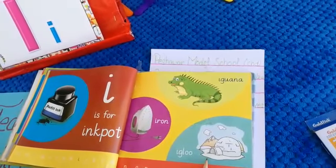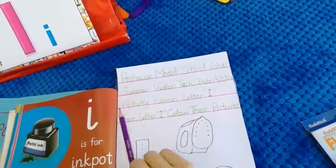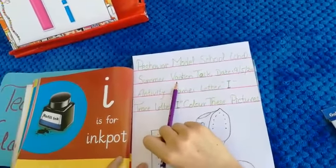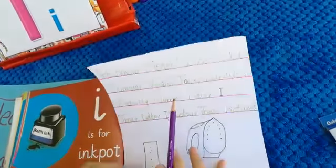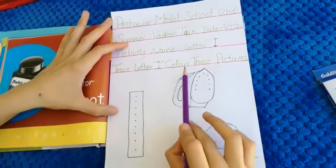What is this? Iron. And what is this? An igloo. What is this? An igloo. Igloo is a snow house, okay. So that was our revision, and as we started our summer vacation task, our activity name is letter I. So first we will trace letter I, which is this one, and then we will color these pictures.